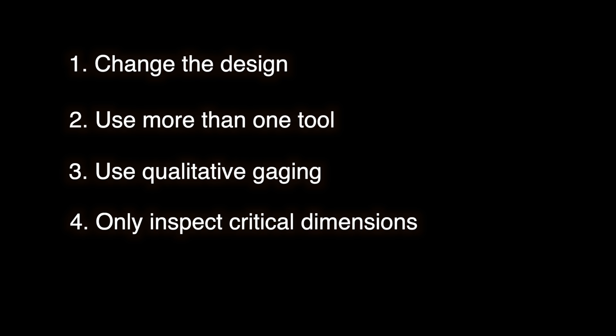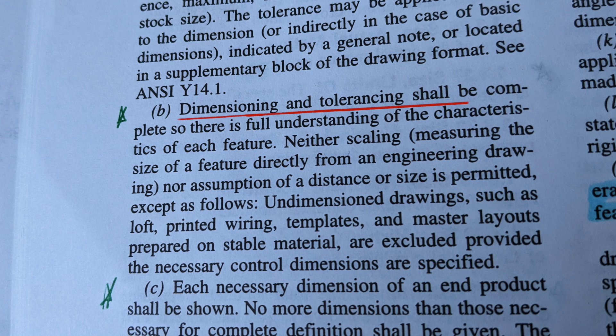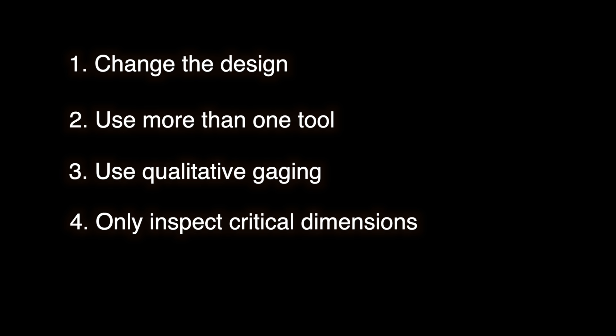I know engineers like to have their numbers for CPKs and other statistics, but getting an accurate pass-fail result is better than nothing. Four: make sure you're only inspecting the dimensions that truly matter. You know that rule in ASME Y14.5 about dimensioning and tolerancing being complete — maybe don't take that quite so literally, and only put the critical dimensions and tolerances on your drawing. To summarize: hand tools are great for a lot of applications, but sometimes there's just no substitute for pricey equipment. If you enjoyed this video, make sure to give it a thumbs up, and if you're ever in need of 3D scanning services for inspection or reverse engineering, check out Sentinel 3D Scanning at sentinel3dscanning.com.